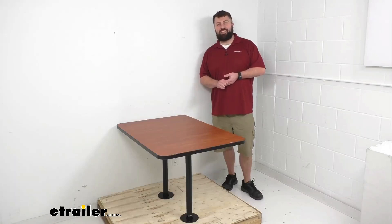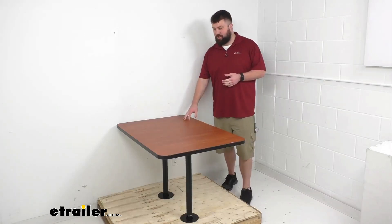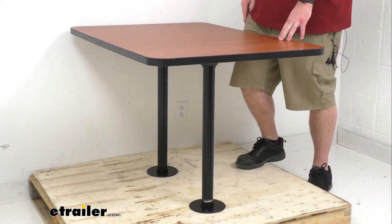Hi there, I'm Michael with eTrailer.com. Today we're going to take a quick look at this recessed mount RV dinette table.